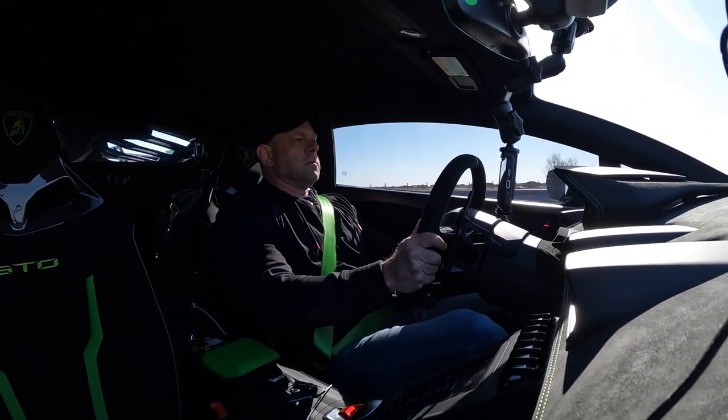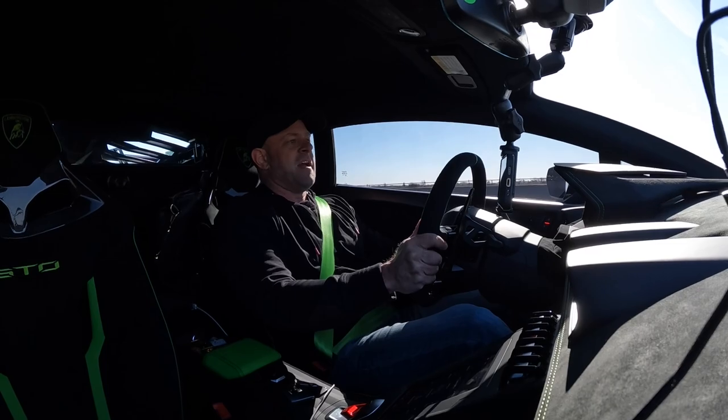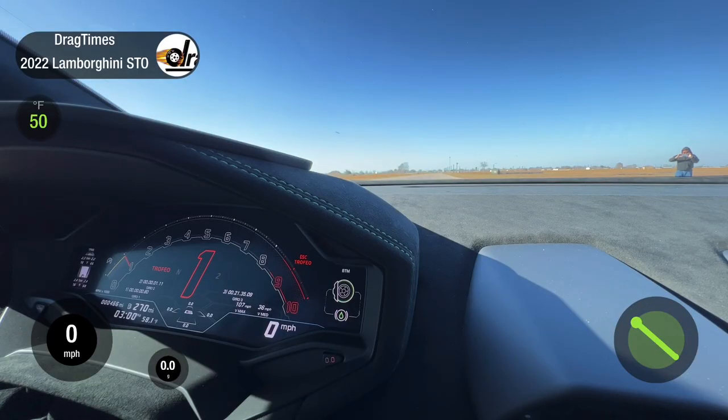It's a handful — this car likes to spin a lot. We're in full launch mode, Trofeo ESC is off.